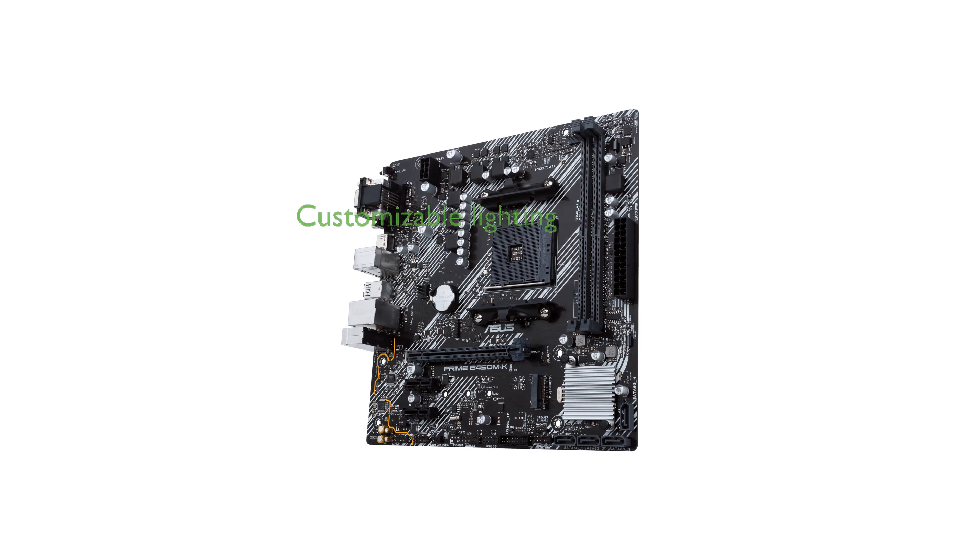Customizable LED lighting for PCIe slots and audio trace paths adds a touch of personal flair to your build, enhancing its aesthetic appeal.